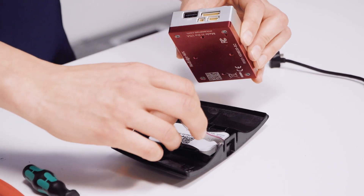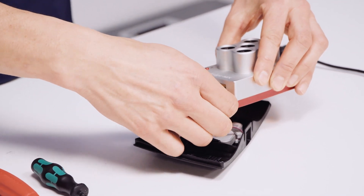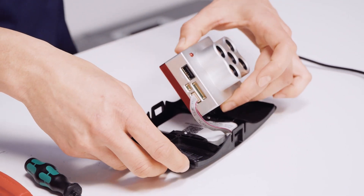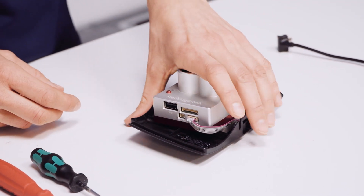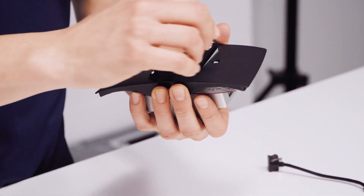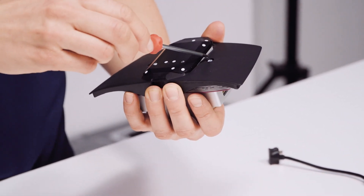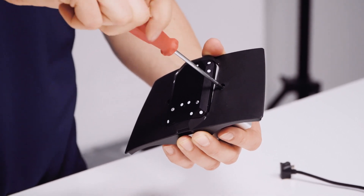Now connect your MikaSense RedEdge camera main body to the cable and place it onto the integration kit. Use the T10 screws to mount the main body to the integration unit.